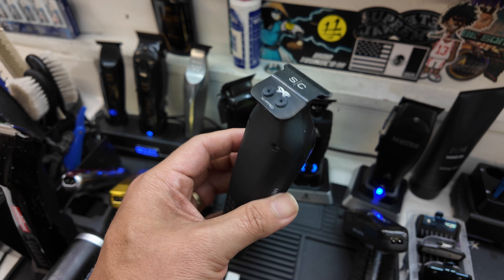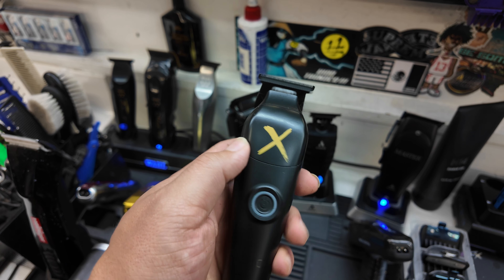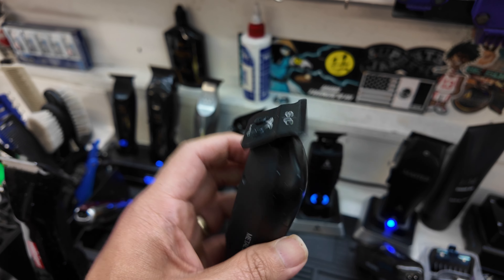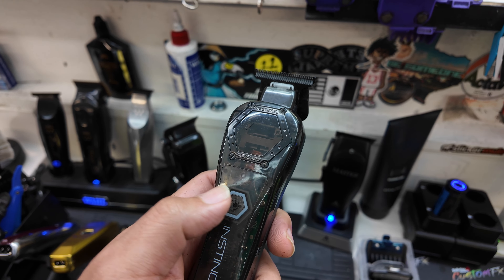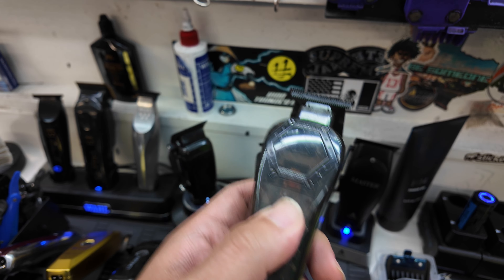The Instinct X works really well. It vibrates kind of a lot more than I would like — it's a big vibration. But all in all, it leaves some great, super sharp lines. And then we also have the Metal Instinct trimmer to go with the clipper.